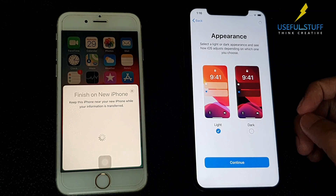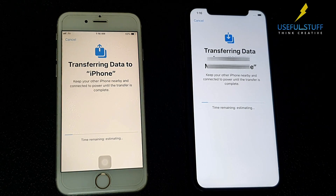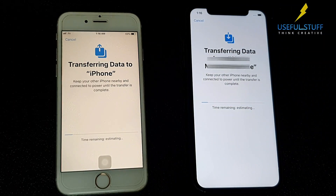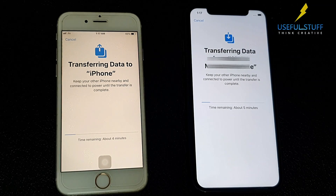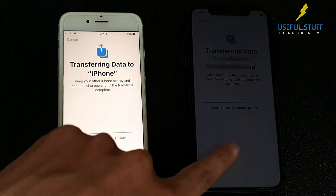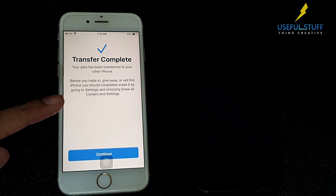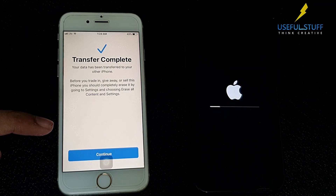So once you have done all these setup formalities, the actual transfer will begin. For a few iPhones this might take a while, but generally it won't take much time. As you can see, the transfer is complete. Now wait for your new device to power on automatically.